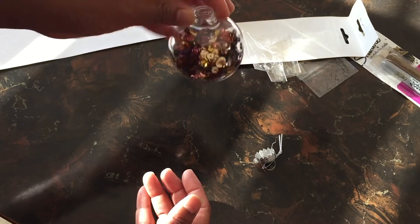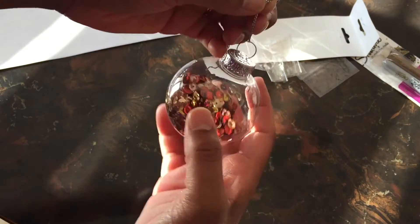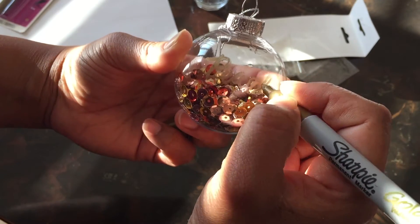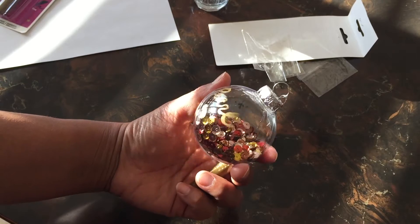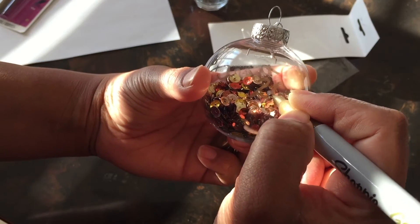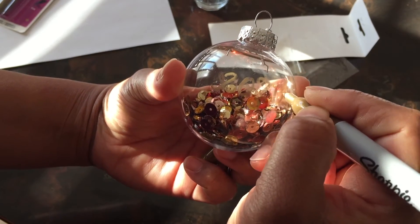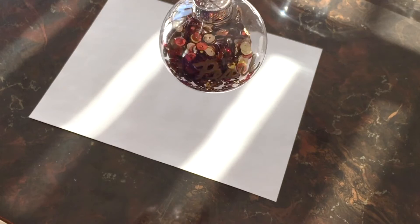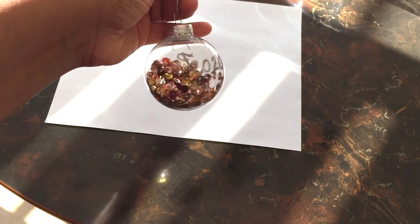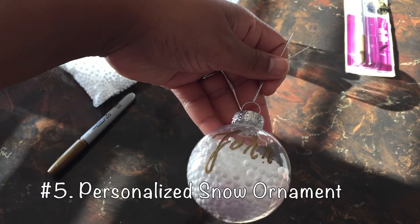Once you've filled the ornament about a third of the way, snap the lid back on and use your Sharpie to write the name, the year, or both. You can use a black, red, gold, or silver Sharpie — it's all up to your preference. This ornament will glitter and shimmer, and it's perfect for that person who loves a touch of glam.